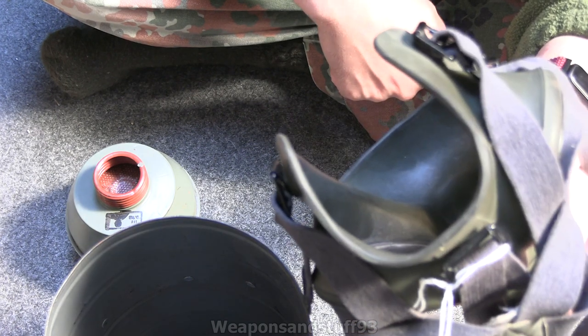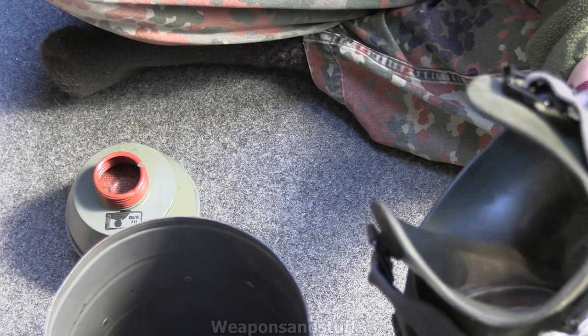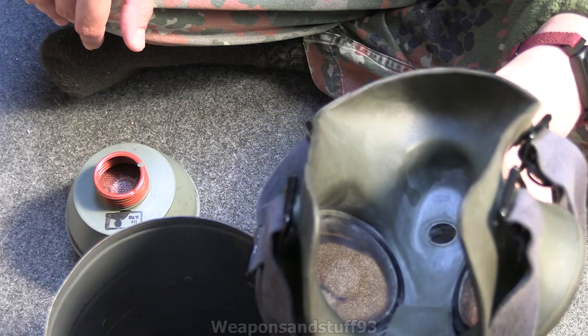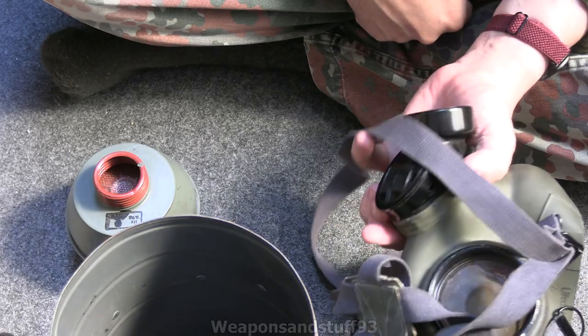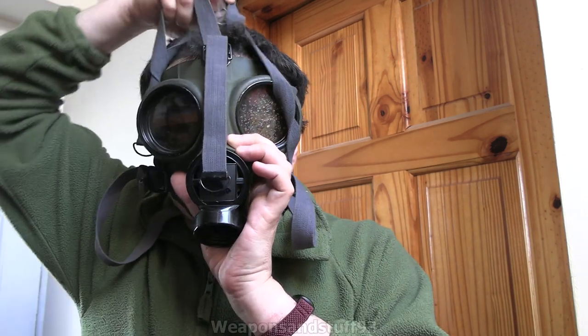I'm going to try the mask on but NOT with the filter — there are slightly suspicious-looking hairs and fibres on it, which might just be old string, but I'm obviously not going to breathe through that filter. The eyepieces are discoloured anyway. One thing I like that the Czechs put on all their masks is that neck strap — it doesn't cost much to add, but it's a great feature: you can just take the mask off and have it hang from your neck rather than putting it back in the satchel.